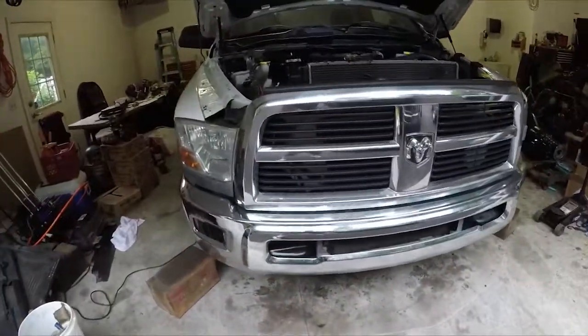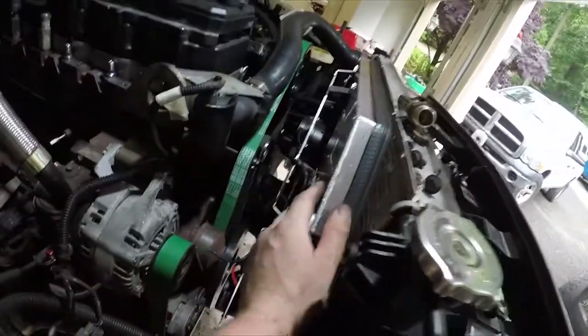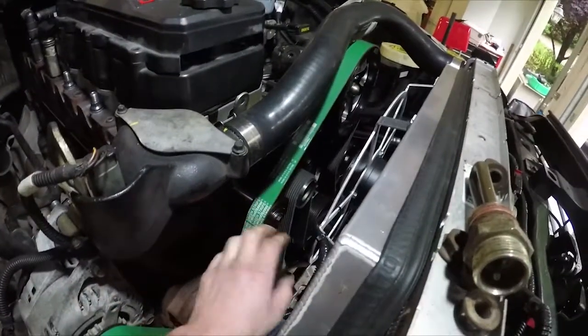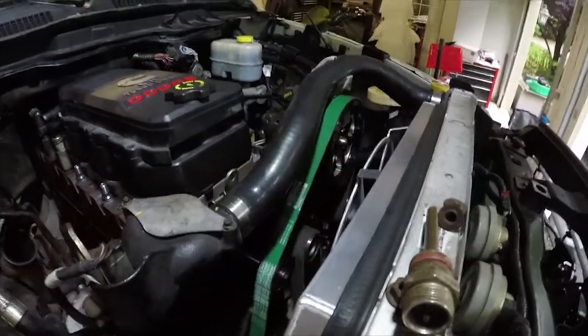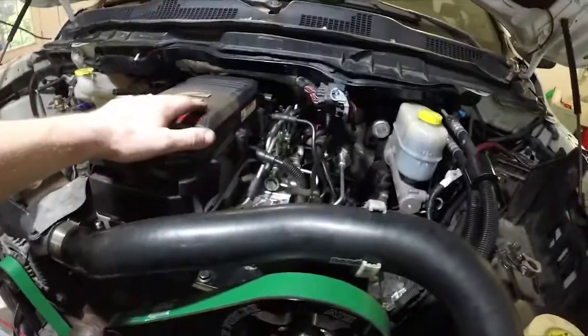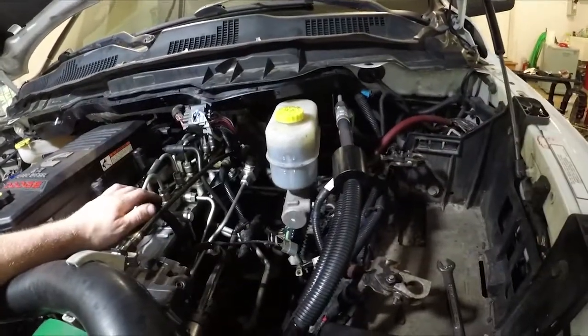I'll go over the upgrades we've done so far. As you can see the front end is back together. Our Mishimoto intercooler is installed, electric fans are installed but not wired up yet. We have the fan belt delete, AA Motorworks fan pulley delete, harmonic balancer, dual CP3 or twin CP3 as ATS calls it. Our turbo manifold is out. The truck was stock except for deleted — that was the only thing done to it. It has a Mini Max tuner on it, which we might keep for gauges for now but that won't be our tuning of choice.